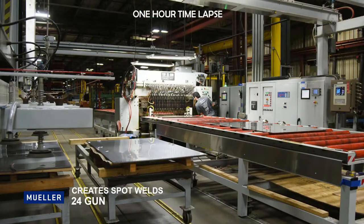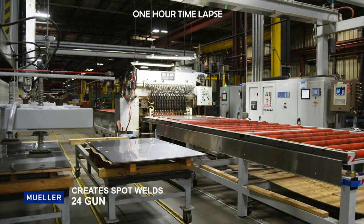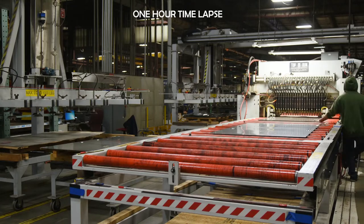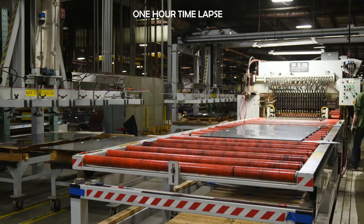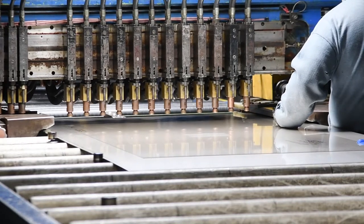Next, after the material is cut to size, it makes its way to our industry-leading 24 gun to be spotted. The 24 gun creates the spot welds between the two sheets of metal to produce a highly turbulent, efficient, prime surface heat exchanger. We also have the 16 gun, which produces a lot more electric energy to create larger spots used in higher pressure applications.